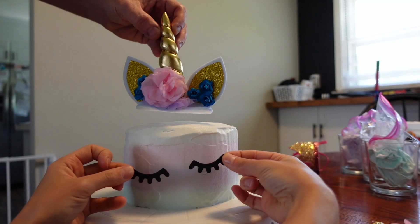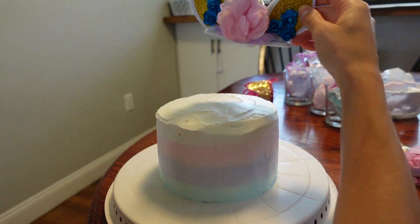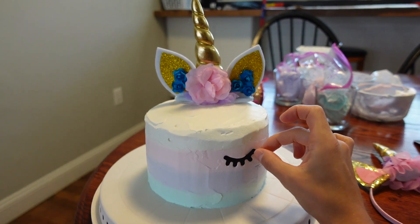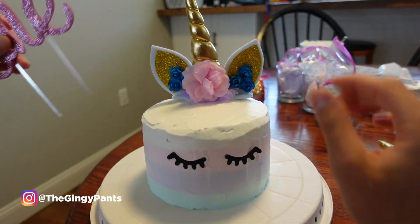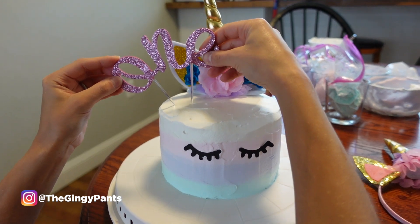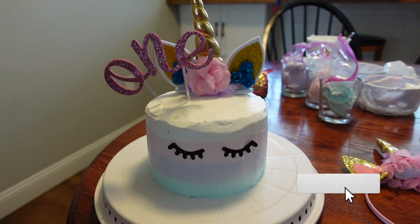Here we are deciding what to put on the cake. I had the letters O, N, E and was hooked on that because that's what I did with Cole, but Joe was like no, do both. So we ended up putting the horn and eyelashes on, then the O-N-E off to the side. This is our final cake — I hope you guys like this video, give it a thumbs up, make sure to subscribe, and leave any comments or suggestions in the section below.